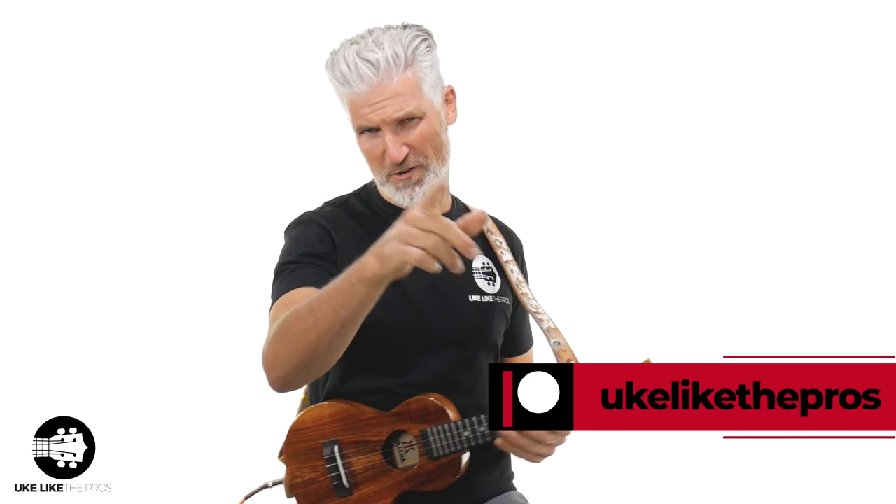If you need help with this or want the sheet music, just check out our Patreon page. Now let's do it slow with no pauses in between the chords. Three and it's one...